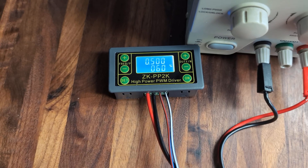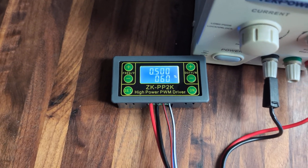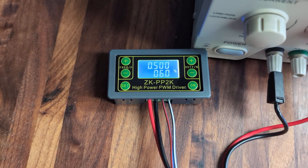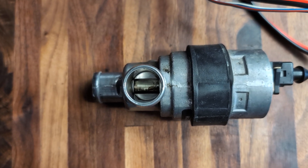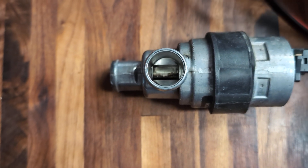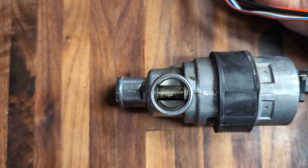The nice thing about this particular PWM controller is that it has an on/off button. Right now it is off — I can see that because the display doesn't say 'out.' So this valve is basically unpowered right now, and you can see the resting position of the shutter. I'm going to leave the camera here and turn the power on so you can see exactly what happens.